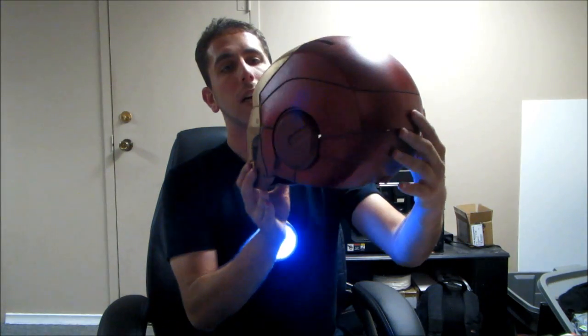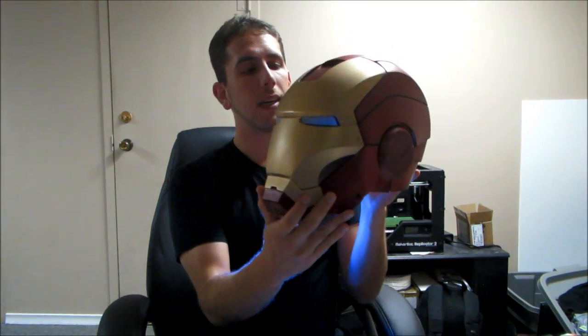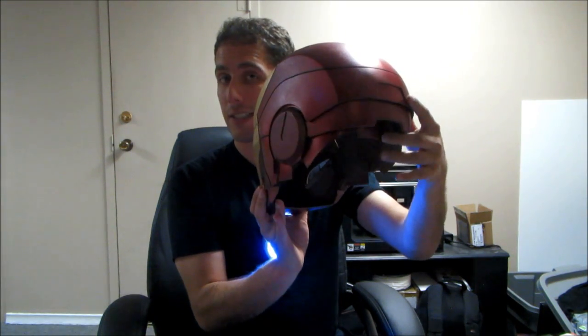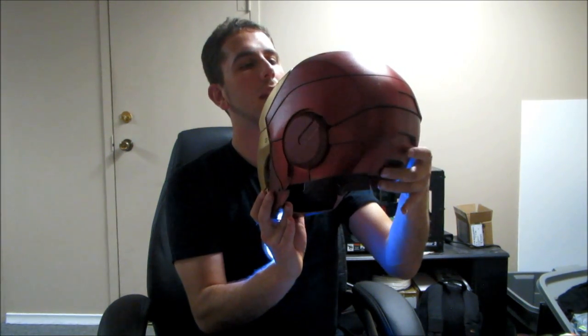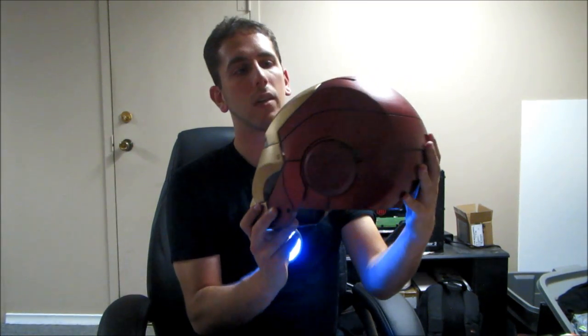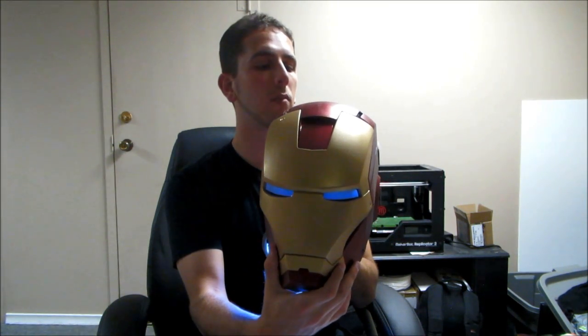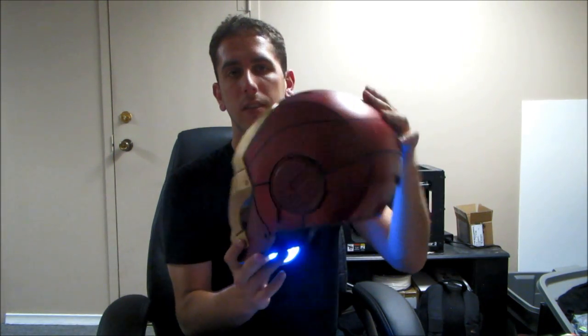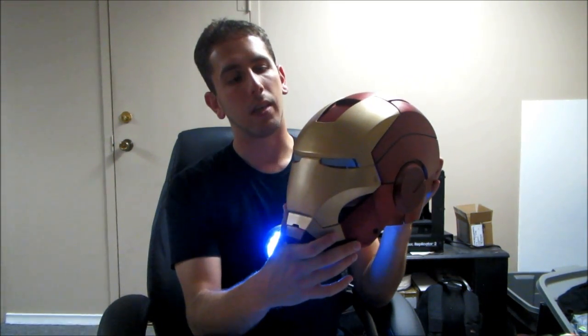The exterior does resemble the one in the first movie fairly closely, and you'll notice a lot of the details are mimicked. If you've seen my previous video, you'll already recognize this feature — it really does help me get my head into the helmet. The paint job and bodywork, considering this is 3D printed, you don't really see any evidence of that. Big thanks to Surreal Studios for showing me some tricks. The paint is a silver platinum base coat with a translucent metal cast red, then a satin clear coat on top. The gold is simply Krylon gold, which mimics the gold color from the movie.